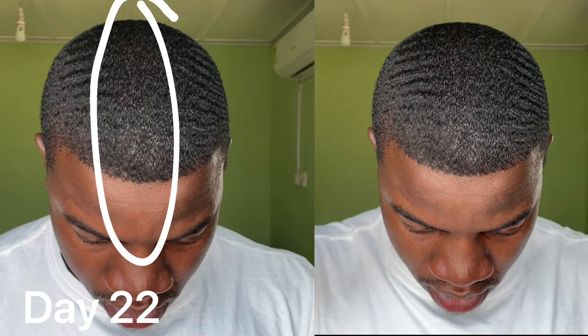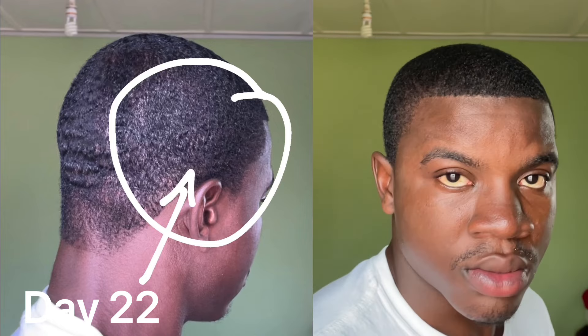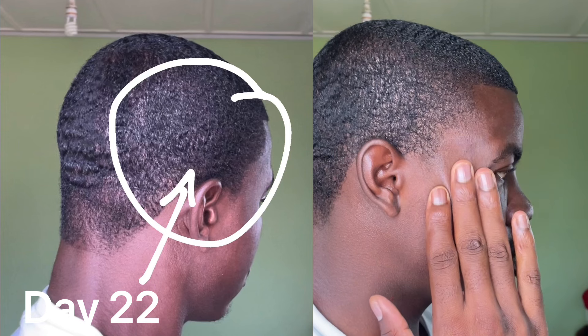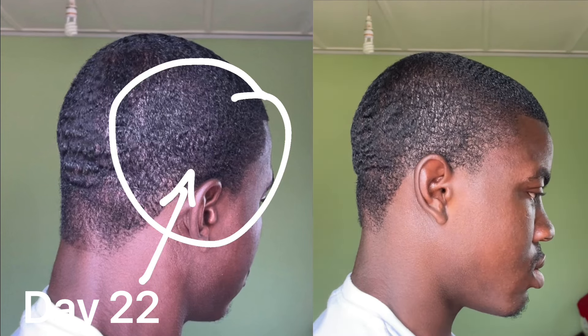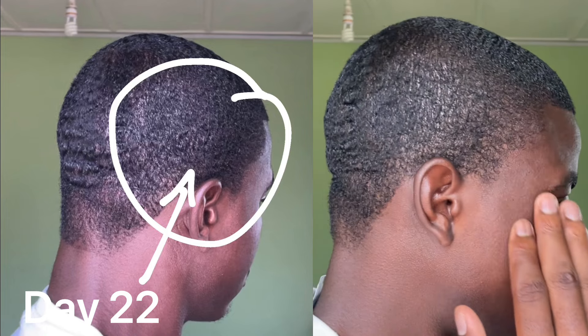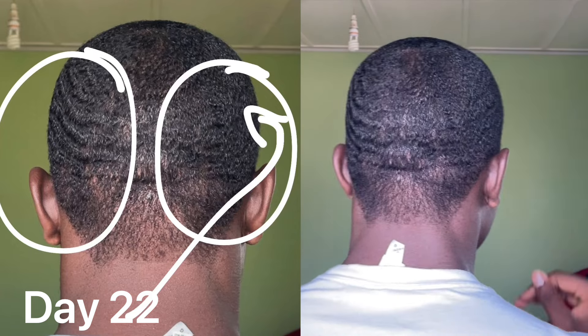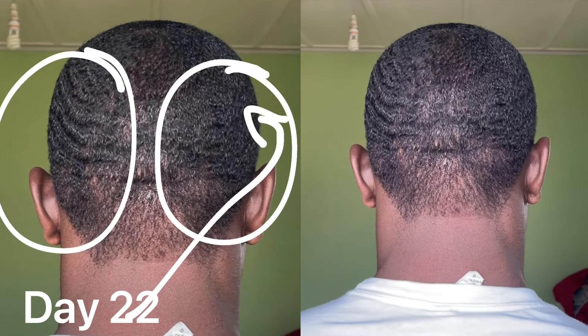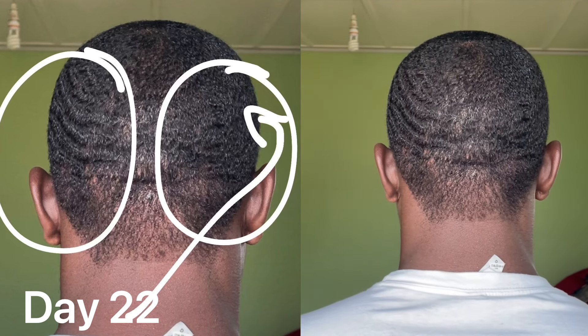Just past two weeks, coming up on three weeks, I'm going to show you guys a quick update of the problems with my pattern. It seems like the middle of the top of my waves are taking a little bit of time to develop, but that's completely fine — as soon as my hair gets longer, that will fill in nicely and I'll have solid connections. On my right side, which I think is the biggest problem, it's taking a very long time for my waves to come in. That side has a completely different hair texture than the rest of my head.